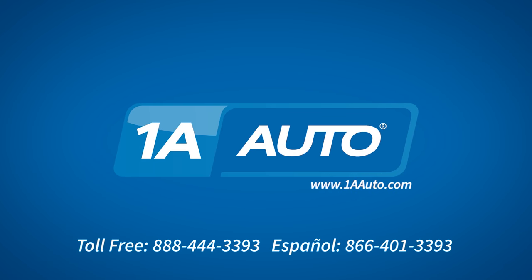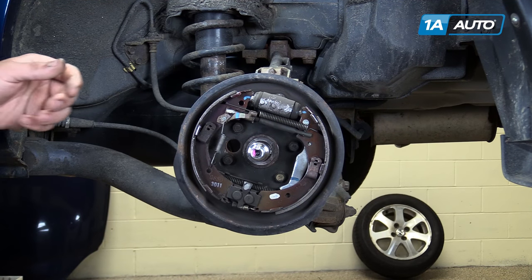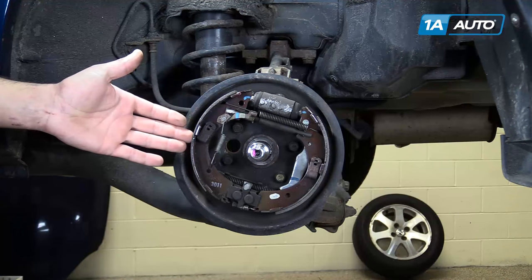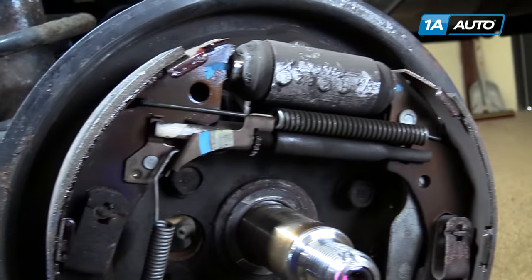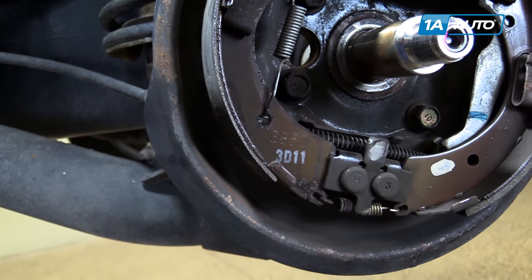Brought to you by 1AAuto.com, your source for quality replacement parts and the best service on the internet. There are two styles of brakes common on most vehicles: disc brakes and drum brakes, which we have shown here. Drum brakes are being replaced more and more frequently with discs, but it's still not uncommon to find them in the rear of vehicles.